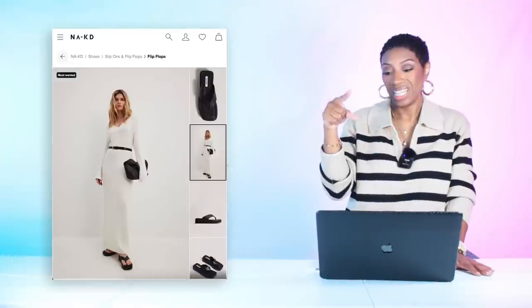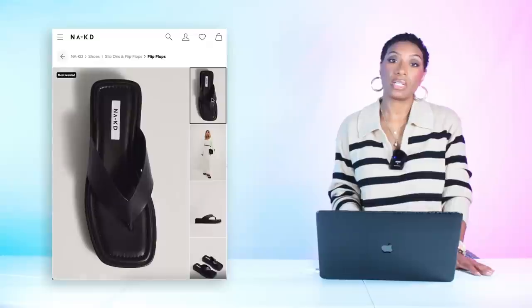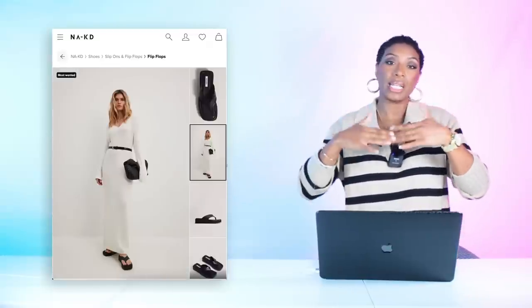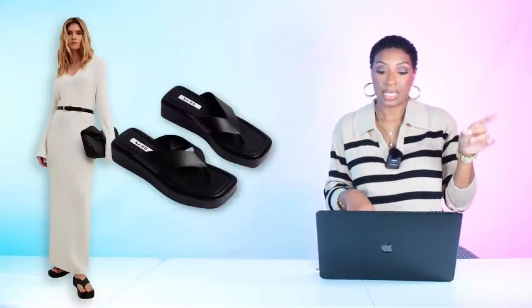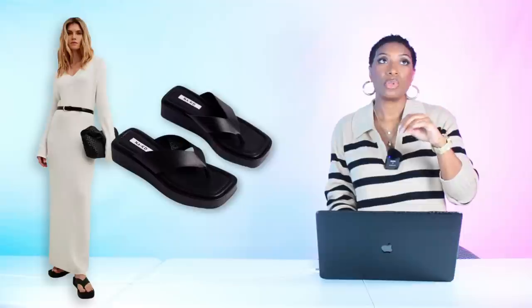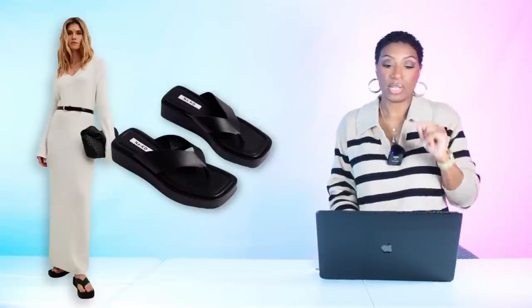For the sandals we need platform and thong. Found these at Naked for $65 — a slight platform, not super extreme, but definitely not flat. It comes in sizes 6 to 10. This is one of those shoes that, even though you think of it as a thong or flip-flop, it's elevated just a little bit and gives us some fashion.